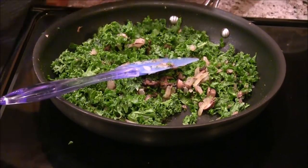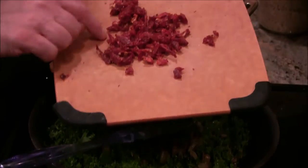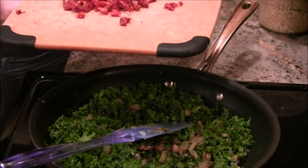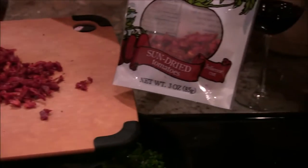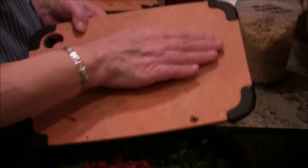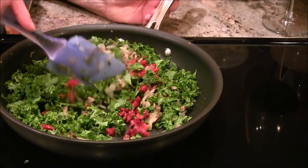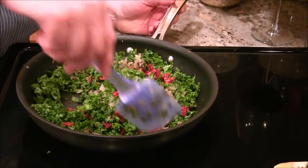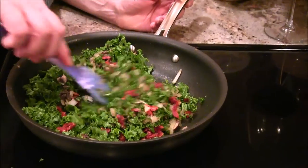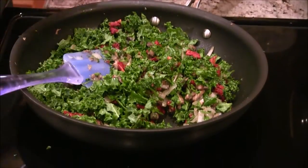I have some dehydrated sun-dried tomatoes — I got these at Trader Joe's. They're sun-dried tomatoes with no oil, just kind of dehydrated or dried. I've got maybe about half a cup of those going in. Oh, isn't this going to be so interesting? I'm going to stir those in. I've got my pan on low right now.